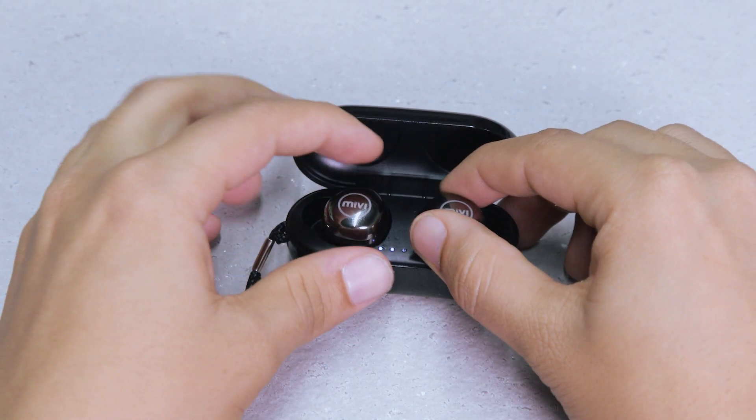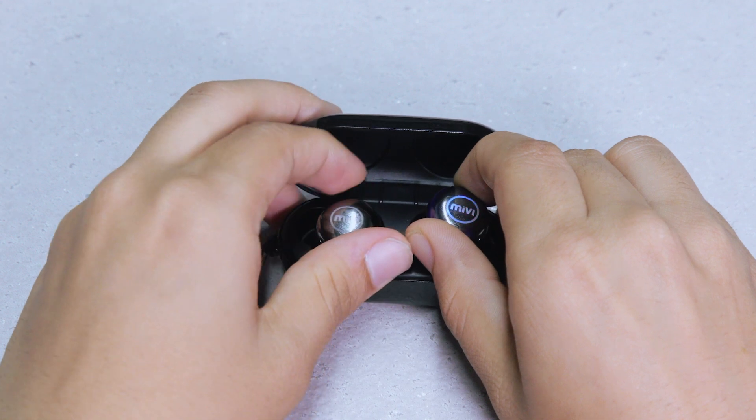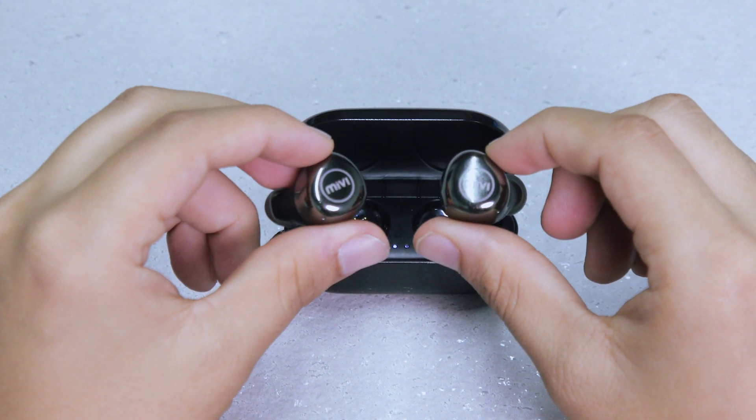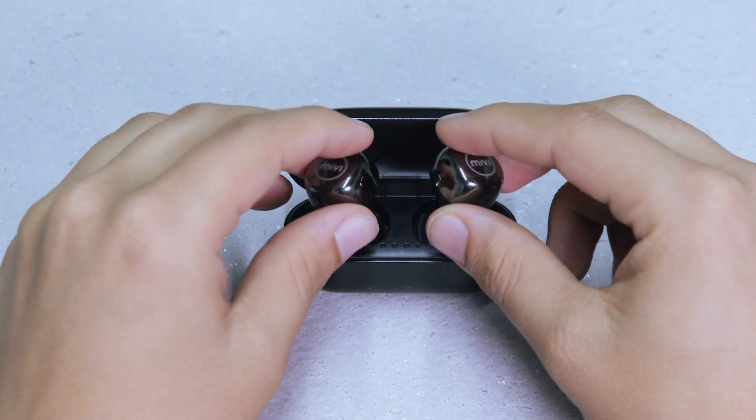When you take the Duopods M40 out of their charging case, they automatically turn on and pair with one another. When you put them back in the case, they automatically turn off.